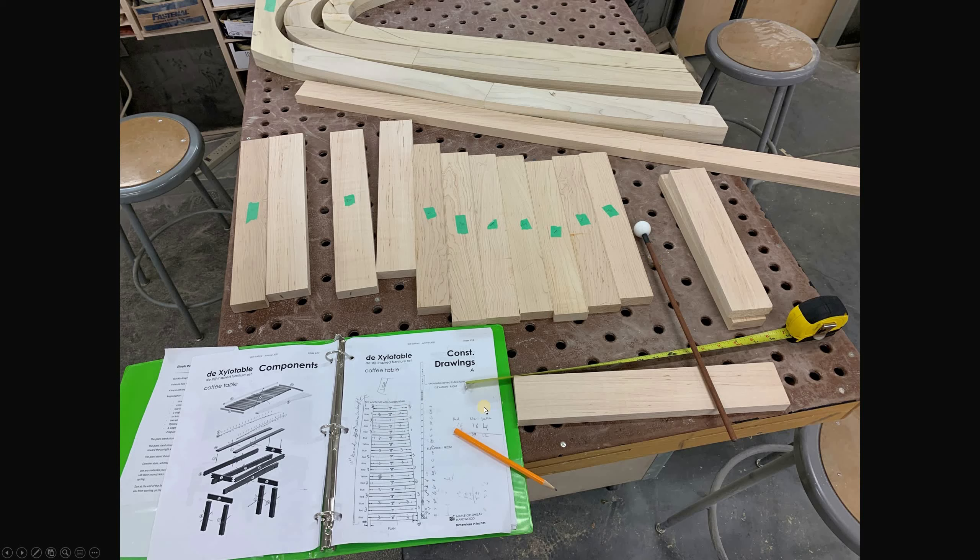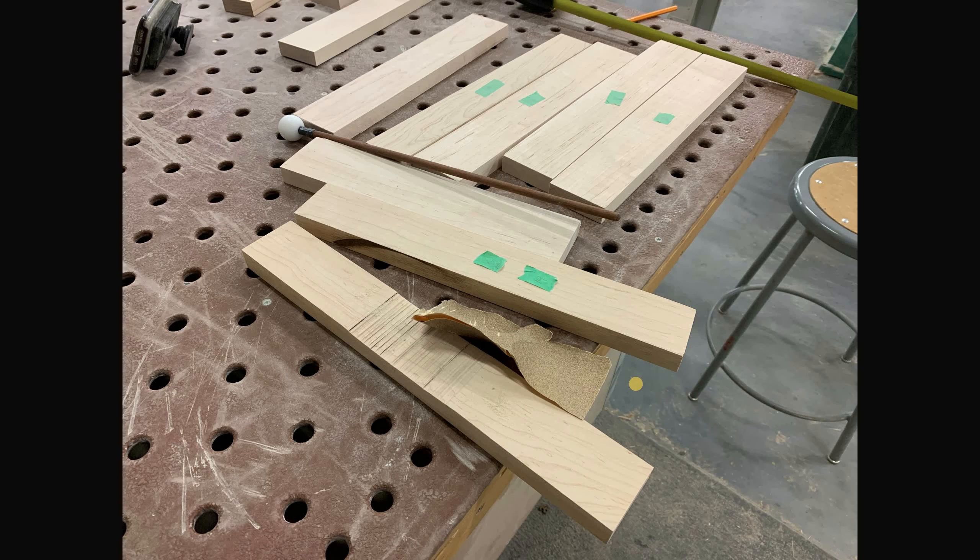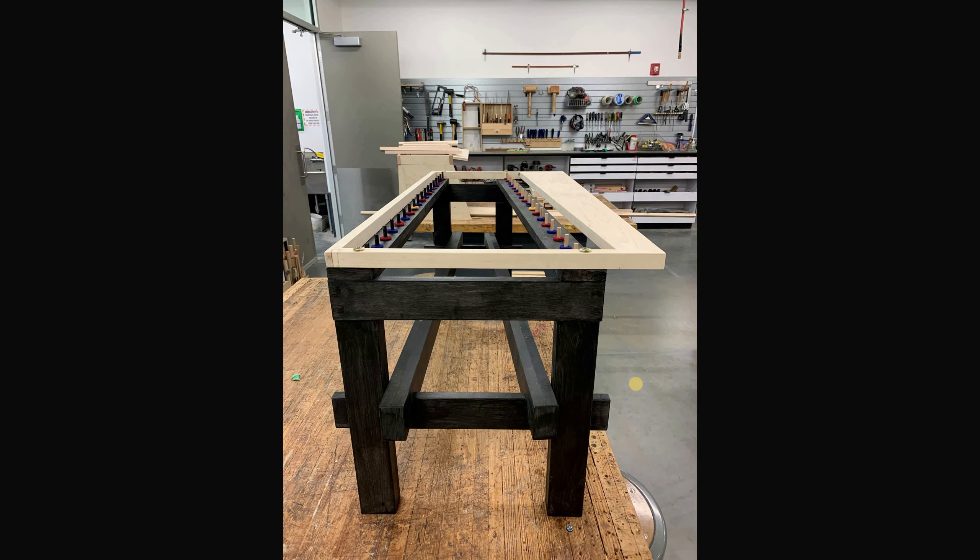The top two notes would be where they wanted to be, sort of dictating what the rest would end up getting pitched back down to. Here you can see carving the underside and sanding it to tune the notes. Here is the structure just waiting for the bars — all the felts in place, the dowels mostly done, the structure stained and ready to go.